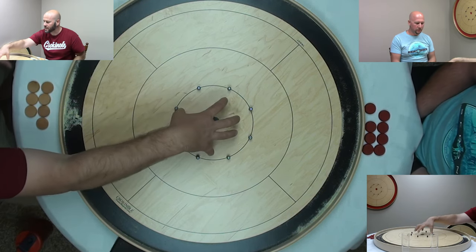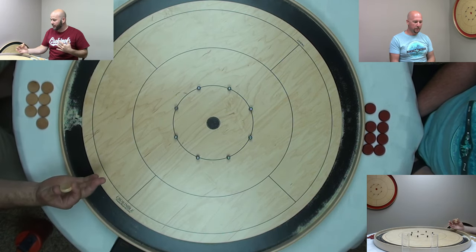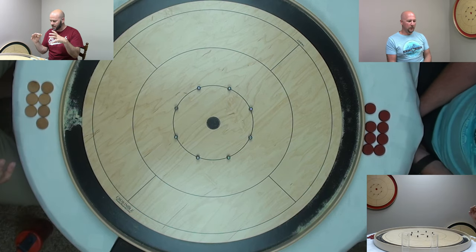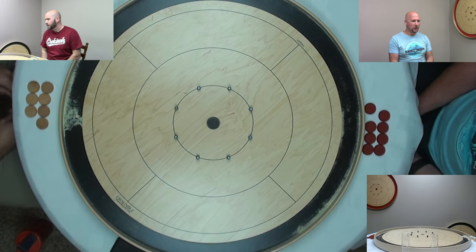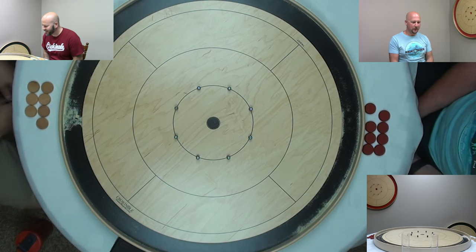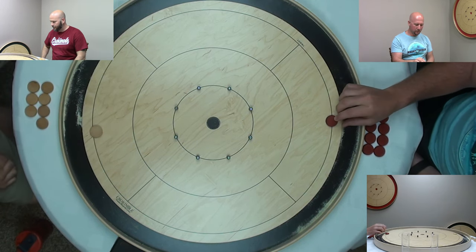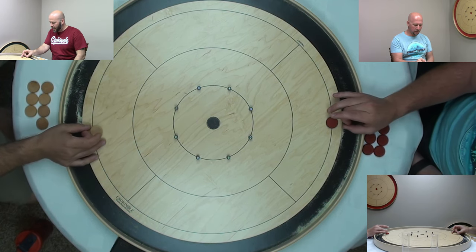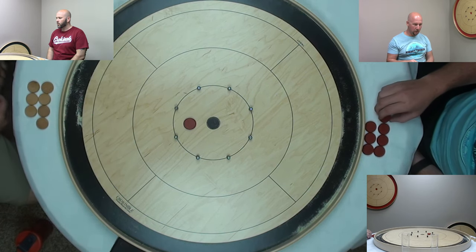When it's your shot and there are none of my discs on the board, you need to play to the middle — your disc needs to end up within or at least touching that circle. But if I do have a disc on the board, you have to make contact with it. That's the gist, the nuts and bolts. Take some practice shots — have your hand anchored, finger nice and close to the button, more of a push than a strike.